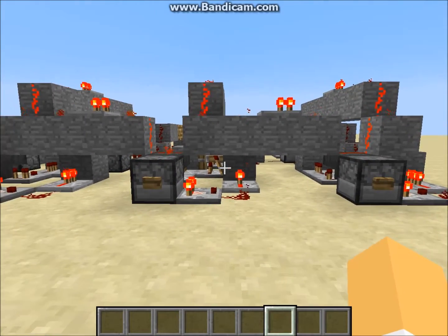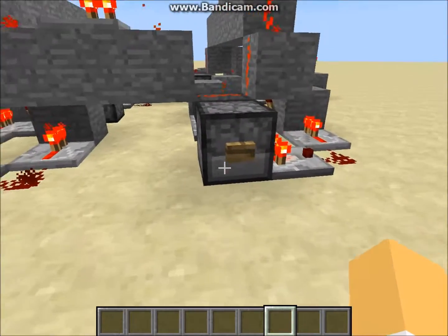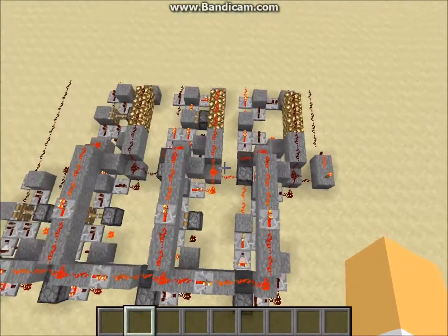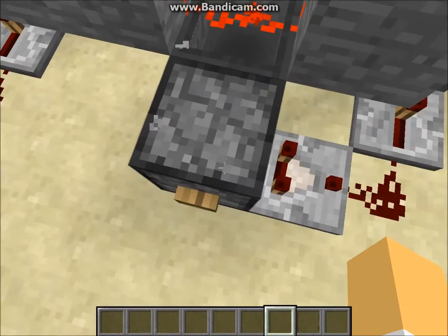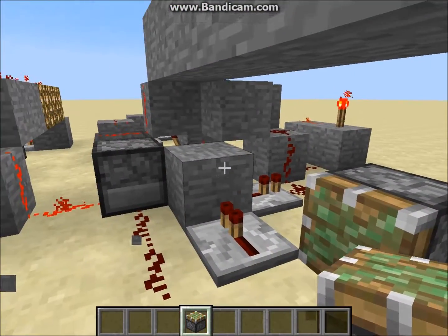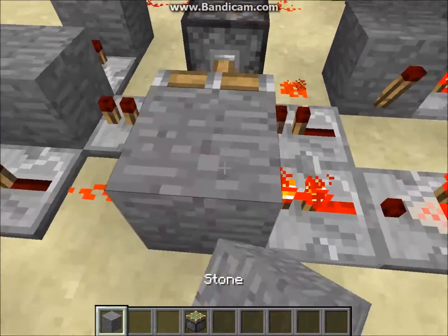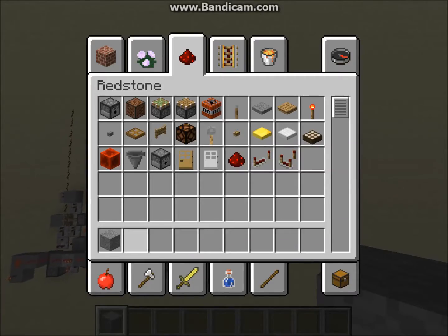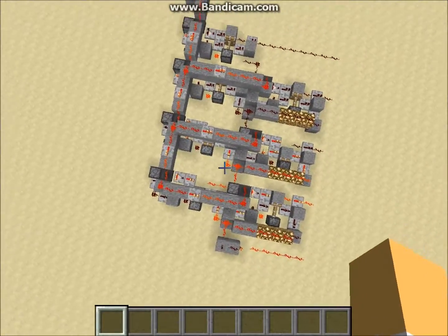Now let's try 12 plus 12. You can hit the inputs in any order. That should give us 24. We got eight over here but the 16's place didn't carry out — sorry, I think when I copied it over it missed a piston. Now it works. We've got eight and 16, which makes 24. It adds quite well when you remember to put the pistons in the right place, and it works quite fast with built-in memory.